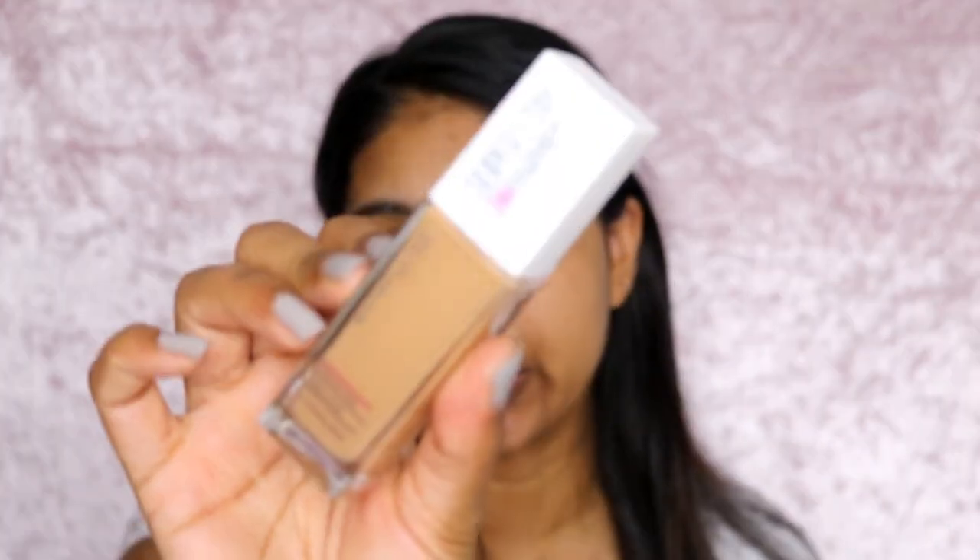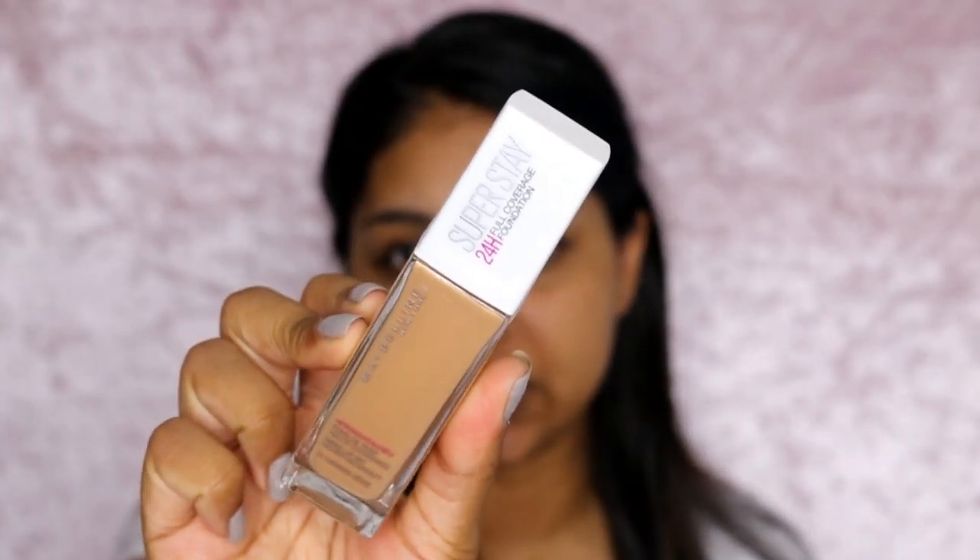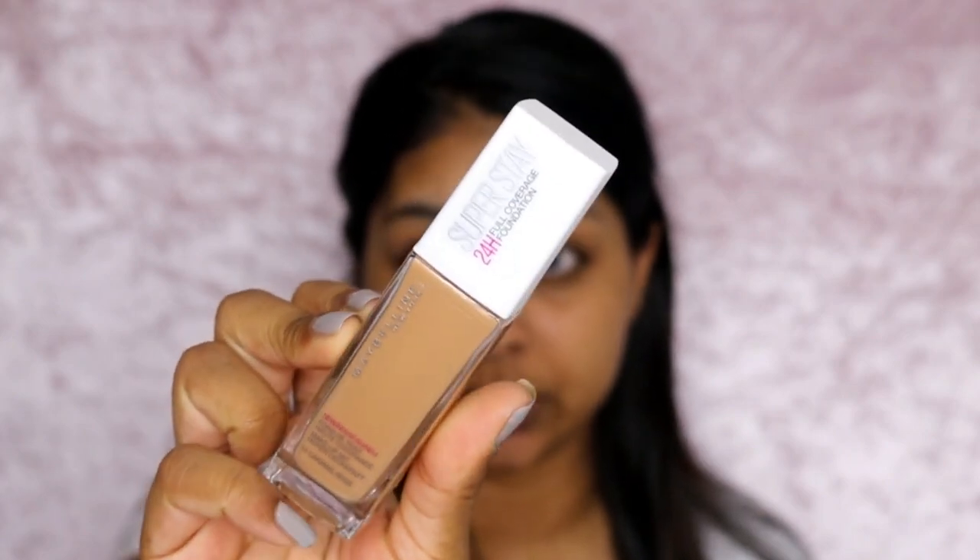Hi everyone, welcome back. So today I'm here for a foundation first impression review kind of video and today's foundation is going to be the Maybelline Superstay 24 hour full coverage foundation.